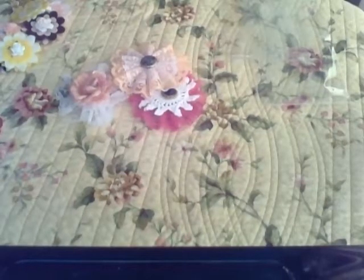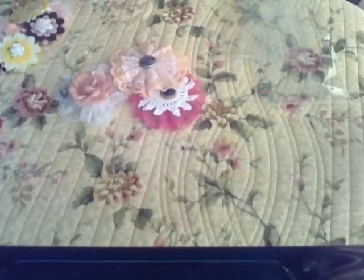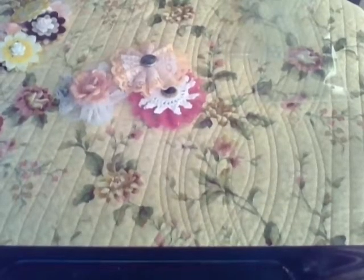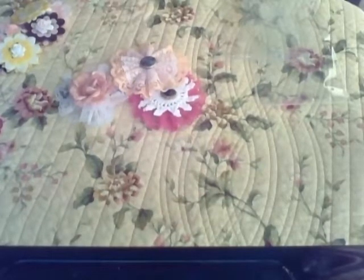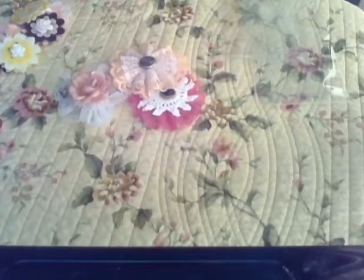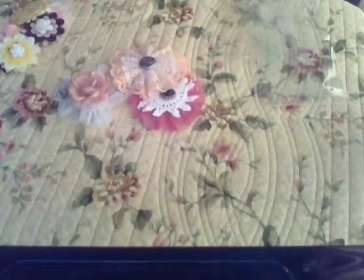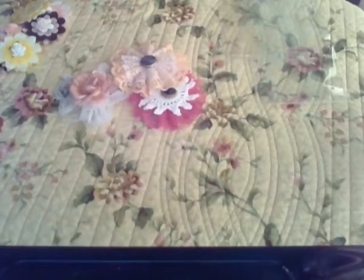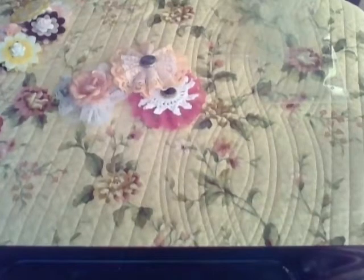Hello Crafters. This is a video response to Jane, who is Alter Junkie here on YouTube. She is actually having a challenge as well, and she is kind of doing the same thing I am doing. She's doing three sets of three. I'm not quite sure if she's giving it all away or if she's going to keep one, but I do know that you will have a chance to win other Altered items as well.